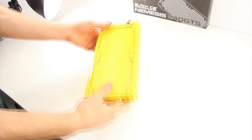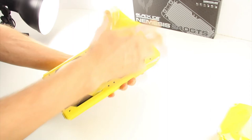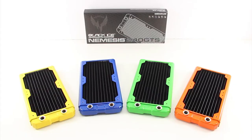After proper paint cure time according to the can, you now have a custom painted radiator for your project. This guide was brought to you by Performance PCs in cooperation with Hardware Labs. Thanks for watching and be sure to visit performance-pcs.com for all your computer modification and water cooling needs.